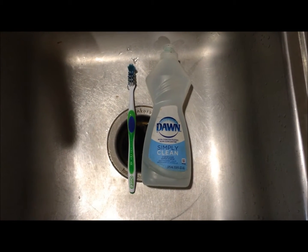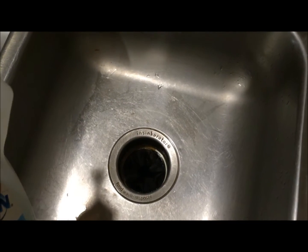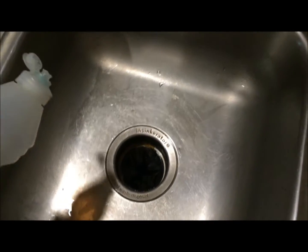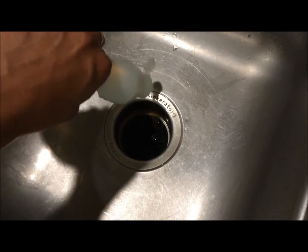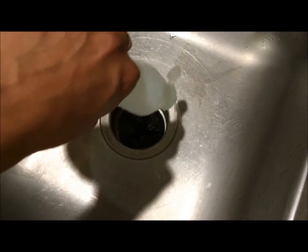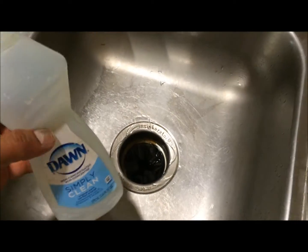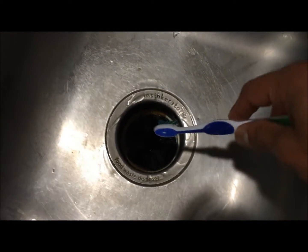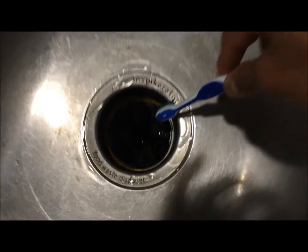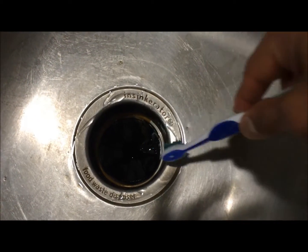Take your dishwashing liquid soap and just pour it a little bit over the edges and a little over the top as well. Next, take the toothbrush and give it a nice scrub all over the edges, inside, to clean out the dirt, and also on the sides.